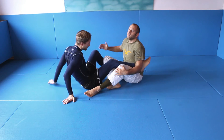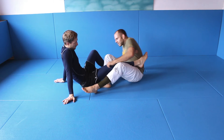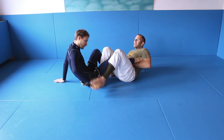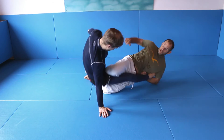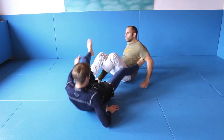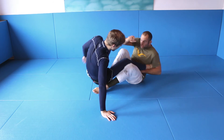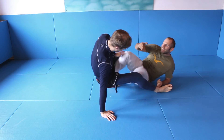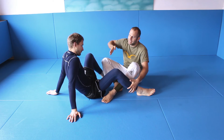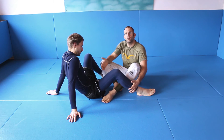The footlock itself — usually you can't get it, but it's important to understand how to sweep. Watch my hips. When I'm here, I extend my body and then I go around. If he's getting up, I'm not just doing this. I need to use my shin and push his hip to the ground.